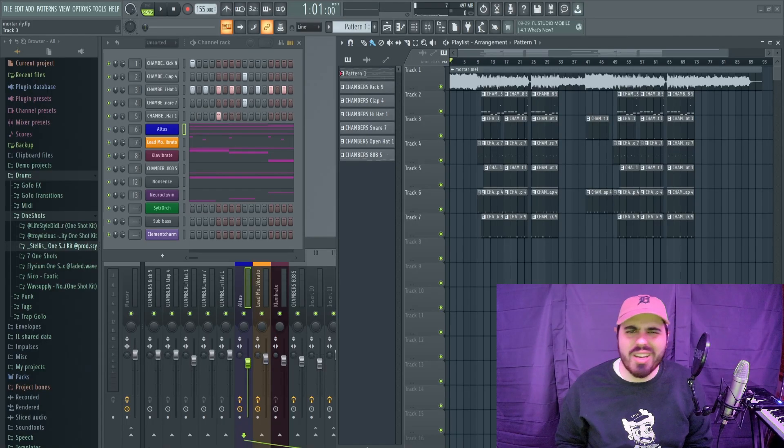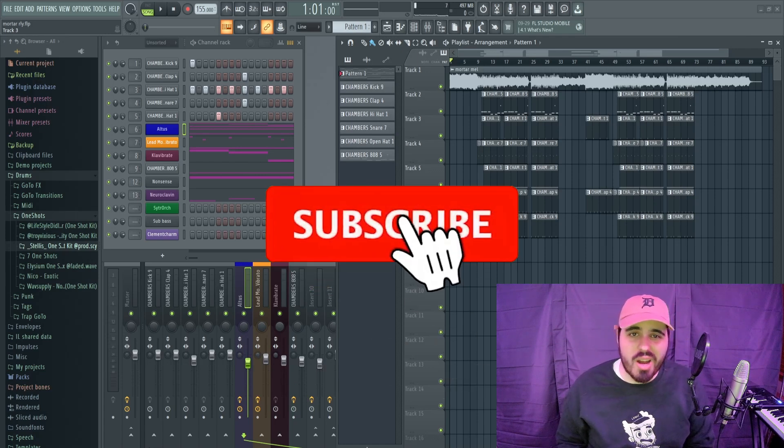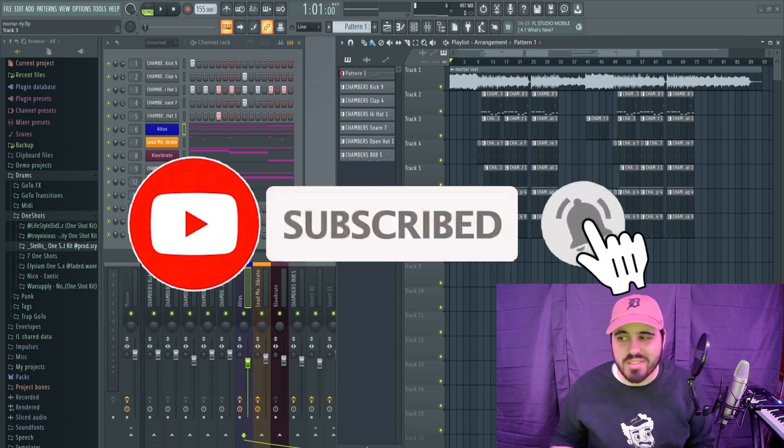What's good y'all, RileyBeats here, and today we're going to be doing another beat fix video. You guys liked the last one, so hopefully you like this one too. If you could leave a like, comment, and subscribe, that'd be greatly appreciated. Let's get right into it.